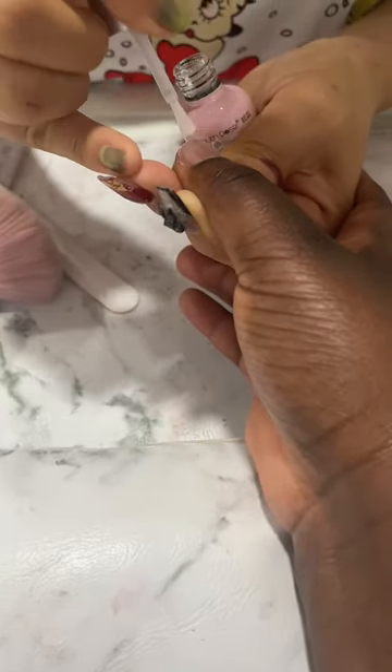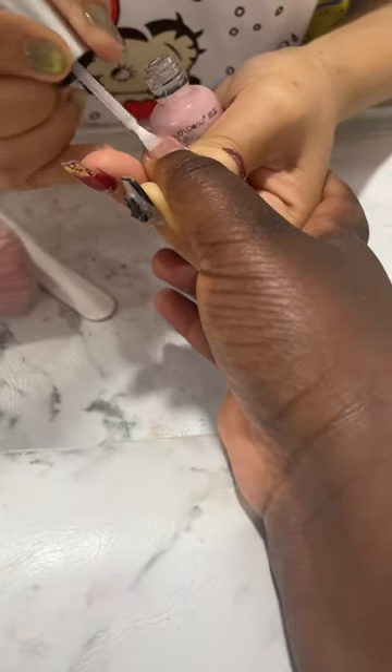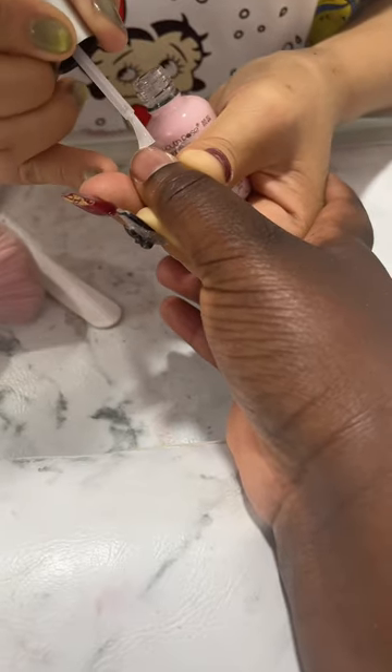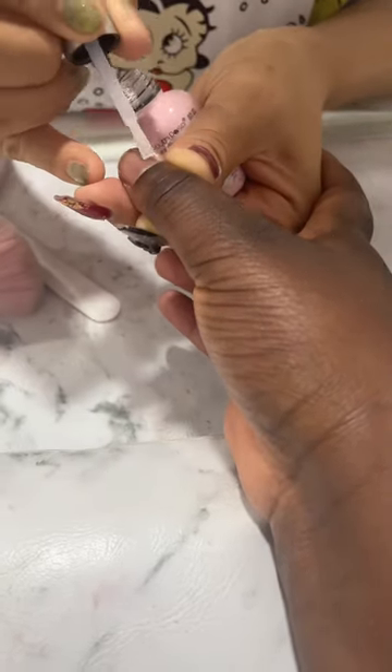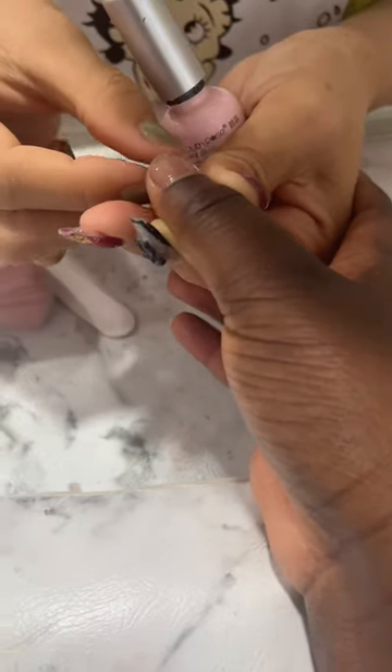So here she's just putting the base coat on and then we'll cure it for 60 seconds or one minute. Making sure that the free edge got some base coat as well — you always want to make sure that you're putting polish on the free edge.